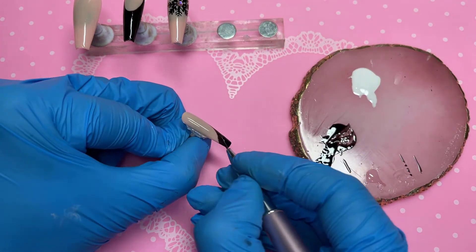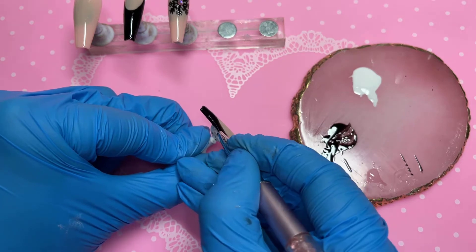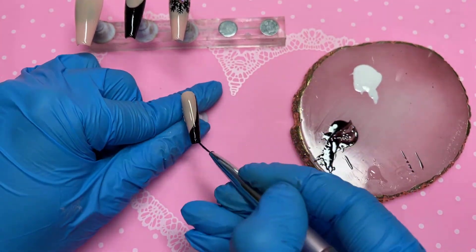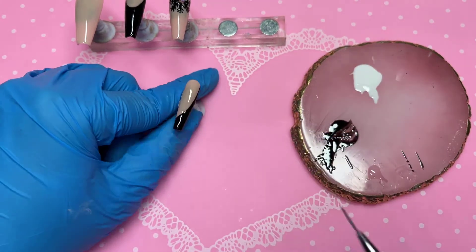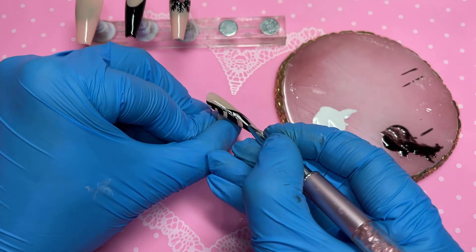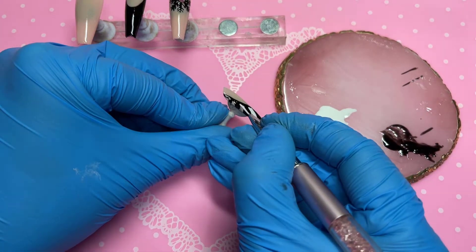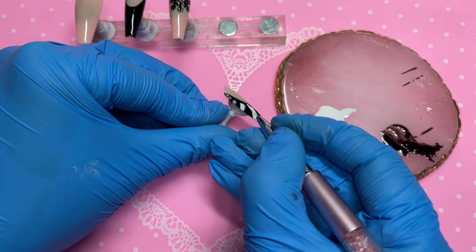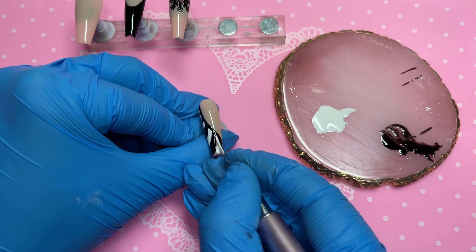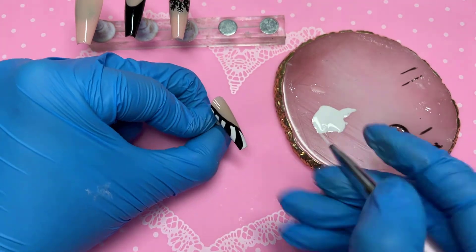I'm applying my second coat of black on the pinky, then finishing the ring finger with white lines. Going back to the ring finger, I'm filling the gap where the nude is — nothing too precise, and if you go over the black it doesn't matter because we're doing two layers of white. If the black shows through the first layer, after the second layer you will not be able to see anything.